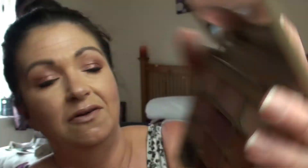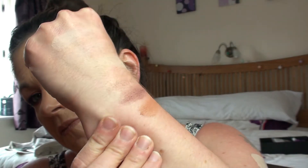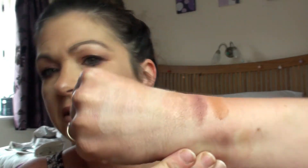Then we have these transitioning-type colors here as well — there's a sort of beige. The only problem is the colors are very, very flaky. I think it could be because I'm pressing too hard. You've got a lovely terracotta, a lovely sort of plum-mauvey color, and then this sort of beige-taupe color which is really pretty. They are very, very powdery.